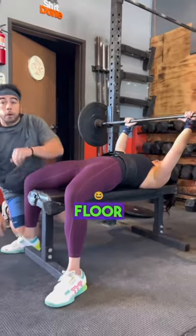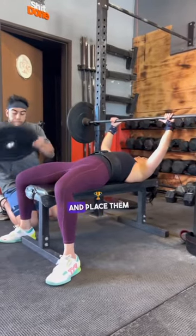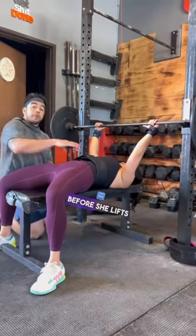So if you can't touch the floor nice and flat, I need you guys to take some plates and place them underneath your legs. Brace her core before she lifts.